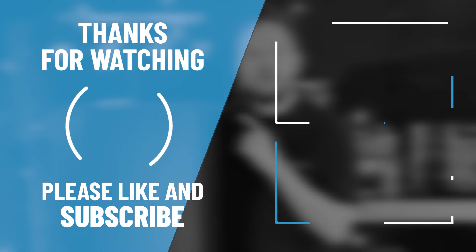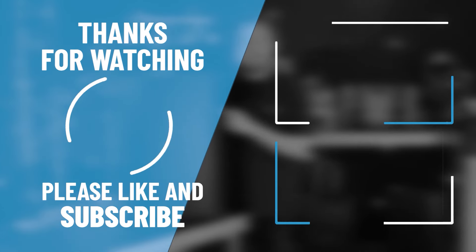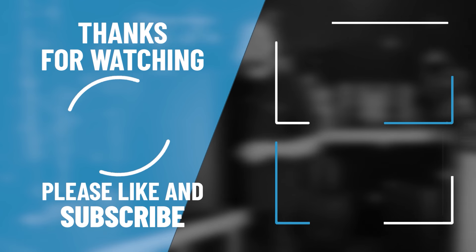Thanks for tuning in. Don't forget to browse our other videos for more awesome products from Electromarket — just hit that link in the description and head over to our website.